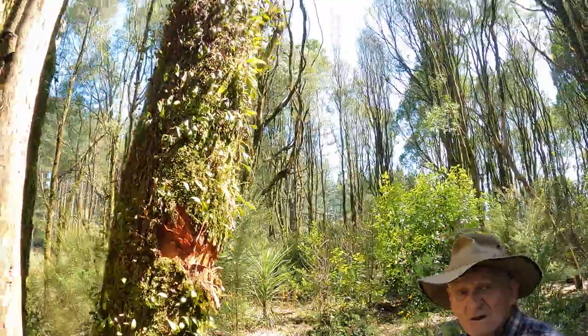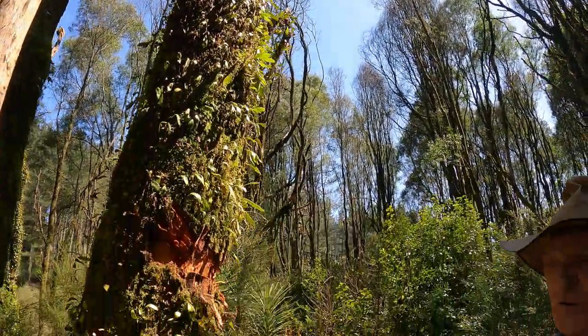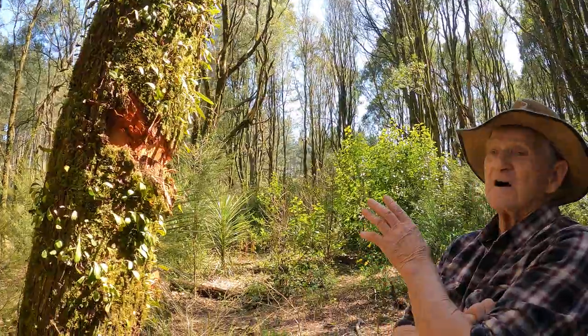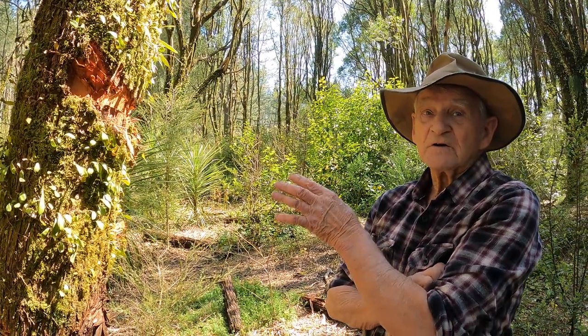Joe, why are you killing these trees? Well, what we're going to do here — we're making a New Zealand native forest. These are Australian acacia, very fast growing, very good blackwood.